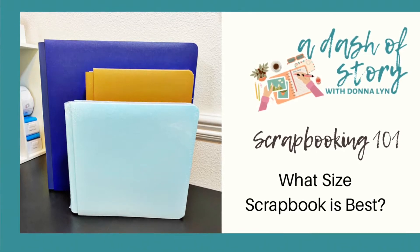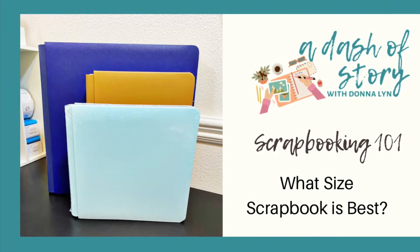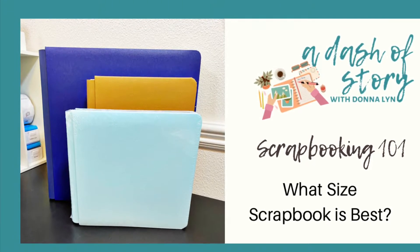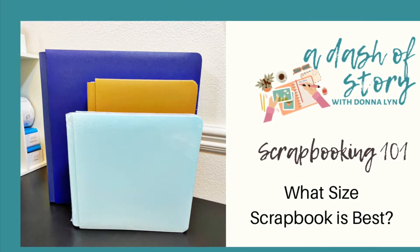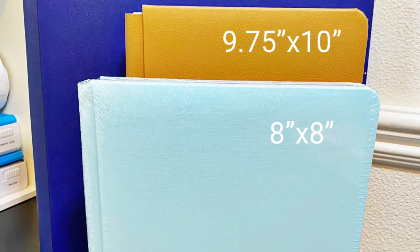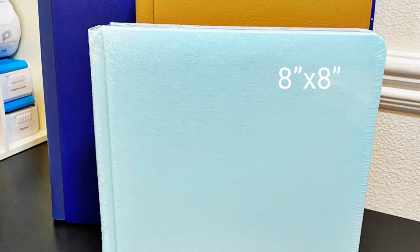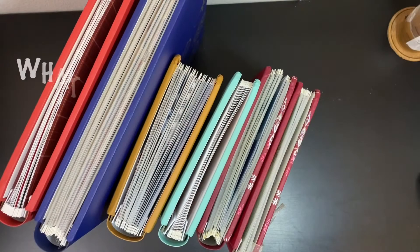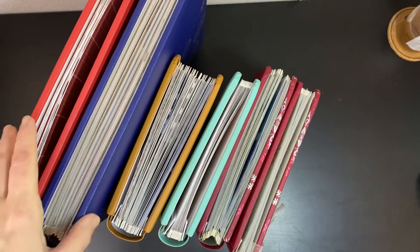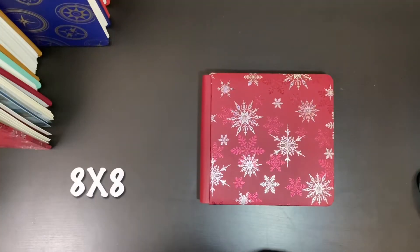Welcome to Scrapbooking 101 with Donnalyn. Today's video will show you the different size Creative Memories albums and how to pick a size based on your project: 12 by 12, 9¾ by 10 inches, or 8 by 8 inches. If you could have one completed album, what would that be? The theme will help you determine what size would be best for you.